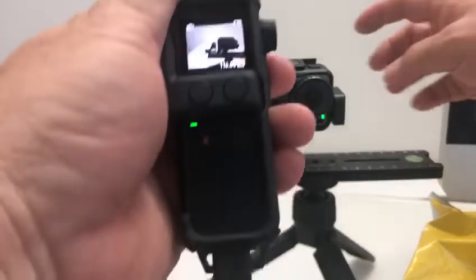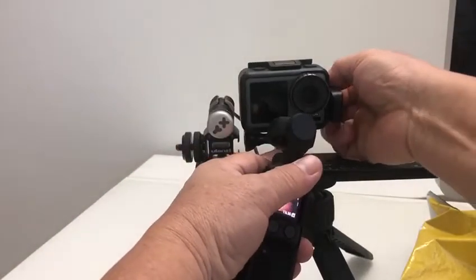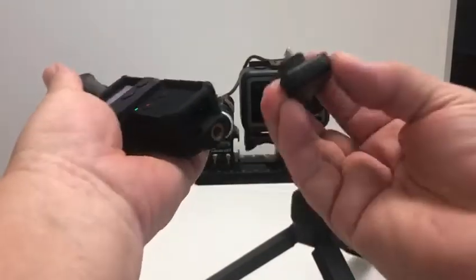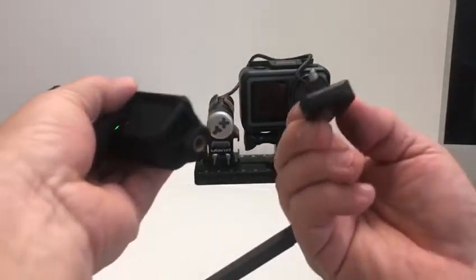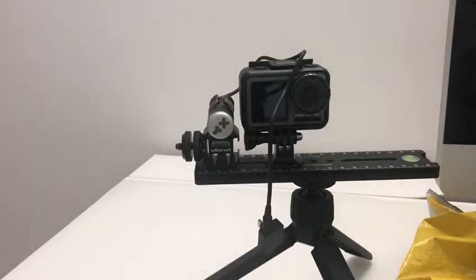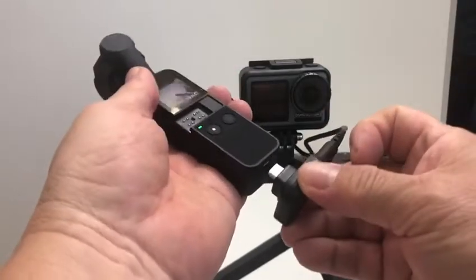We know that it works with the Osmo. I'm going to turn it off, unplug it. This is the adapter for the Pocket. I'm going to leave it there. I've got to remove the PolarPro cage actually — the PolarPro will not allow me to adapt as well. Just give me a moment. Okay, I've removed the PolarPro cage, and I'm just going to see if it works.